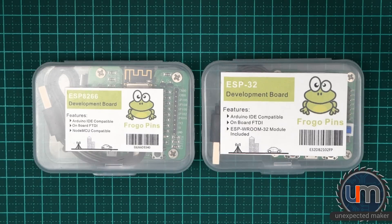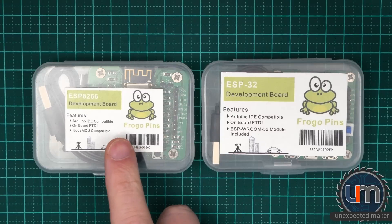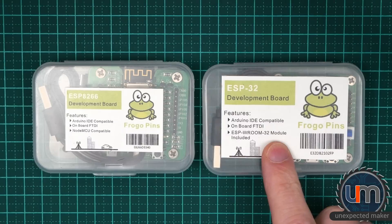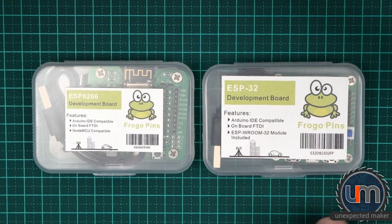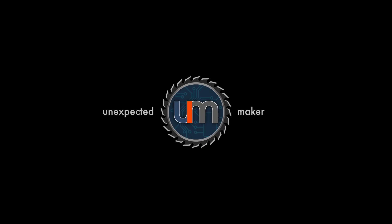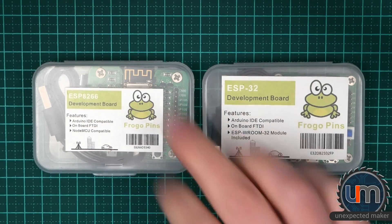Hey everyone. Today we're going to have a look at the ESP8266 Development Board and the ESP32 Development Board that I showed in my Unexpected Mail video. Let's start with the ESP8266 board.